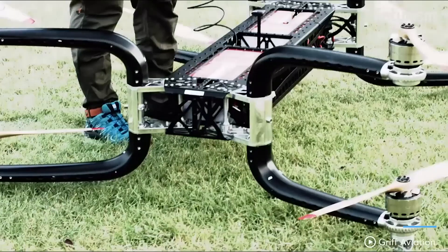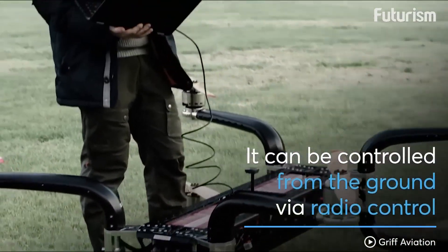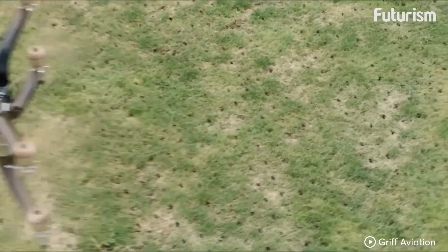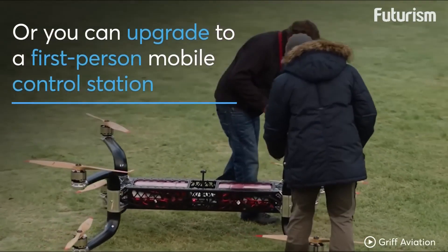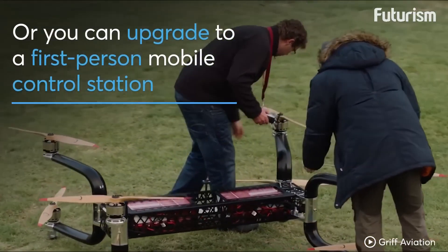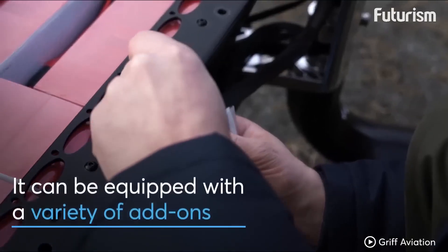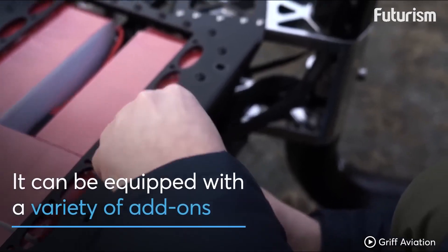Number 3: Aerial Marvel. The GRIF 300's engineering prowess is truly awe-inspiring. With a carbon fiber frame, it combines strength and lightweight construction, enabling it to soar to great heights. The eight motors work in perfect harmony, providing exceptional stability and control, even in challenging weather conditions.